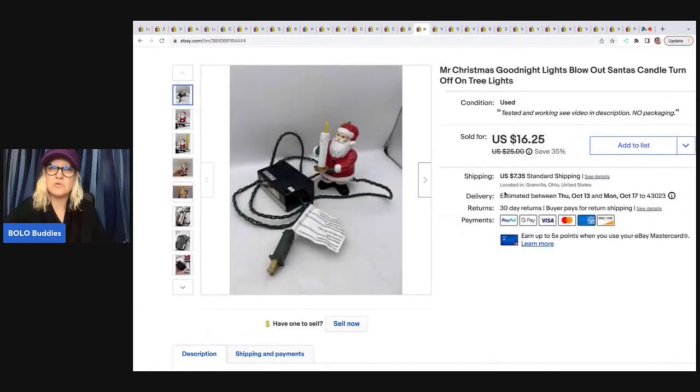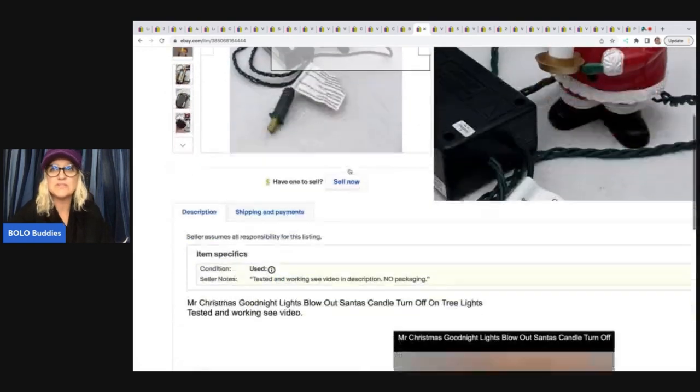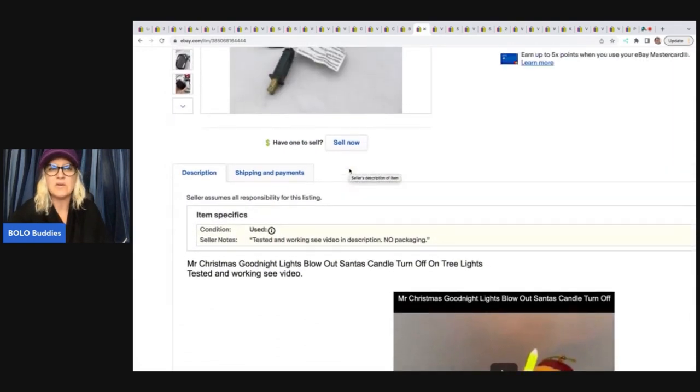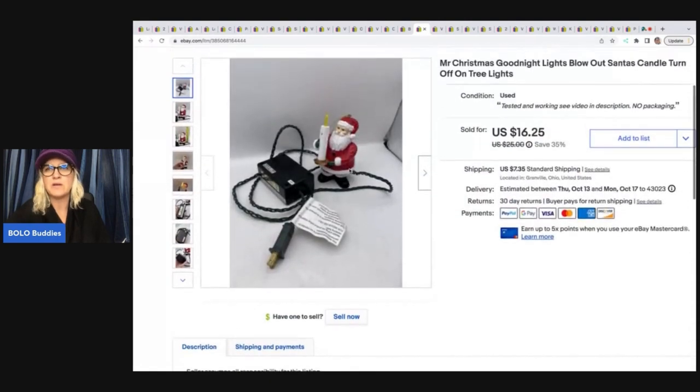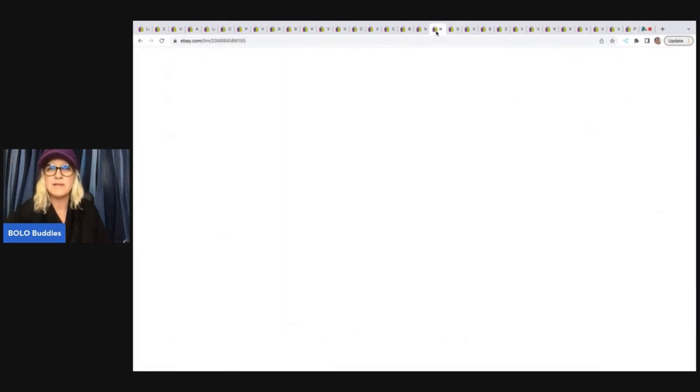This right here is a Mr. Christmas Good Night Lights blow-out Santa's candle. When you blow into that little hole right there, it turns the light on and off. I have a video that shows how it works over on my reseller testing Bolo product channel. I sold this for $16.25 plus shipping — this was also from the Goodwill bins, probably a couple bucks in that one.